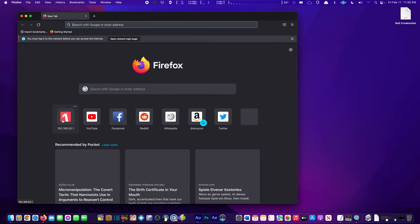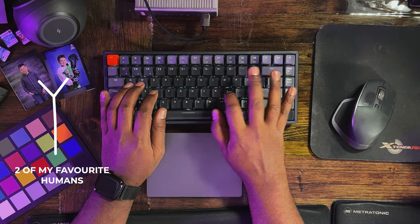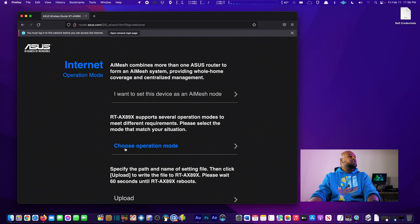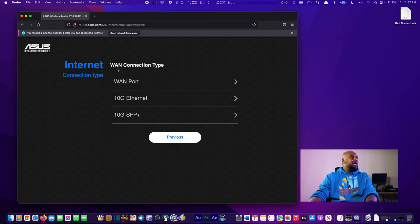Alright, here's my desktop. We're opening Firefox to avoid revealing personal information. We go to router.asus.com and are greeted by the setup wizard. We'll go to Advanced Settings. You have the option to use this as an AI Mesh node — newer ASUS routers support AI Mesh for better coverage around the house — but we're not doing that. We're choosing the default Wireless Router mode.